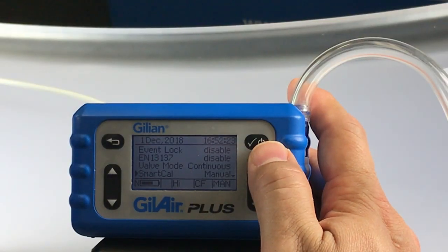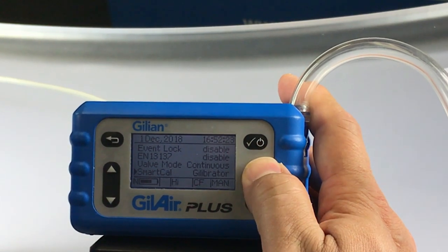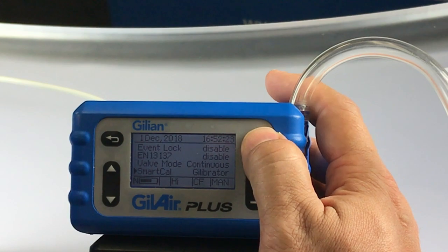On the GillAirPlus, from the setup menu, select the Gillibrator mode and hit enter to confirm.